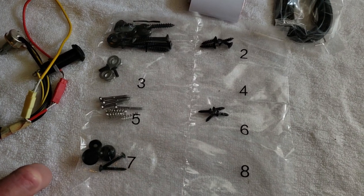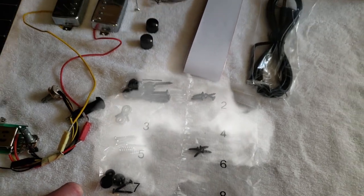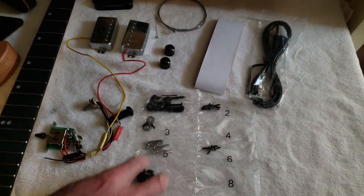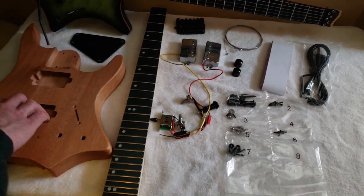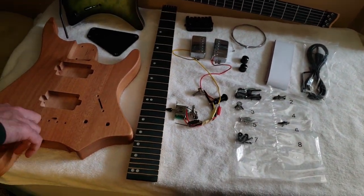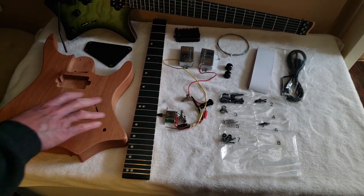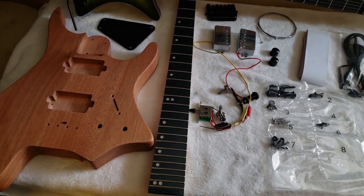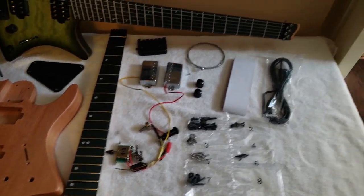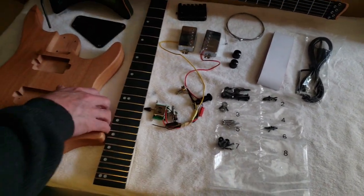Did it come with instructions? No, it didn't. There wasn't even a single piece of paper. Good thing you're a guitar player so you can figure this out — because if a drummer tried to build this without instructions, it would be a disaster. Theoretically it should have come with a piece of paper with a QR code for the instructions, but this didn't even come with that. So this is kind of cool. It'll be fun.